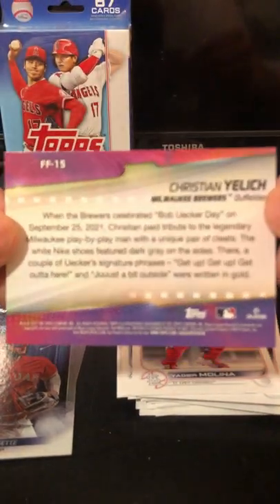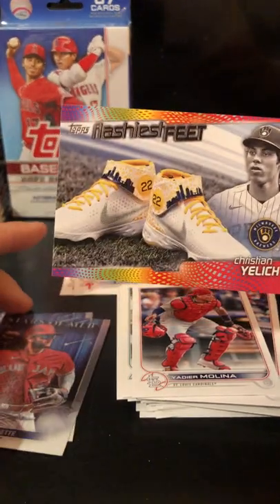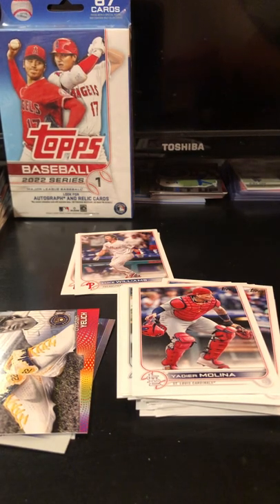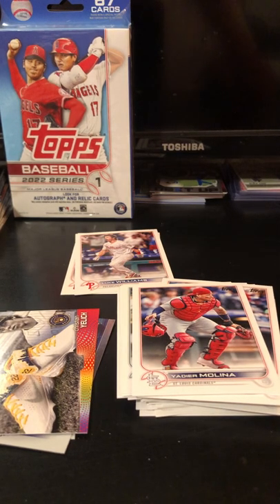Not numbered or anything like that. But I do wonder if it's maybe a short print. I'm trying to find what the ratio is for Topps Flashiest Feet. It's kind of hard to read this font. Maybe I'll just find it later.